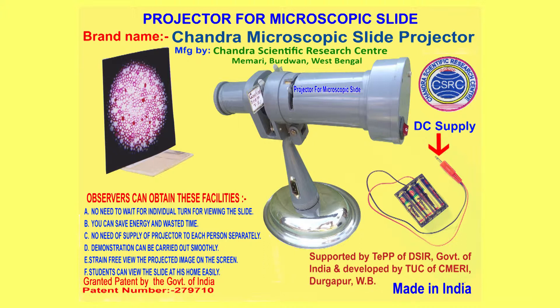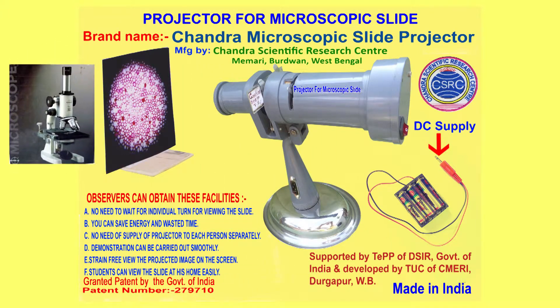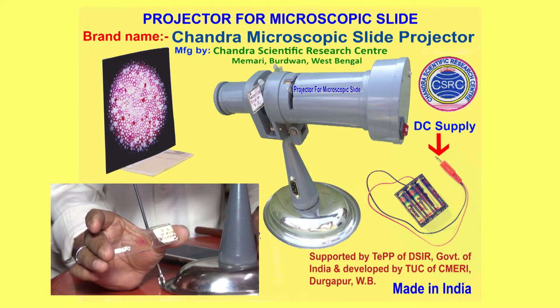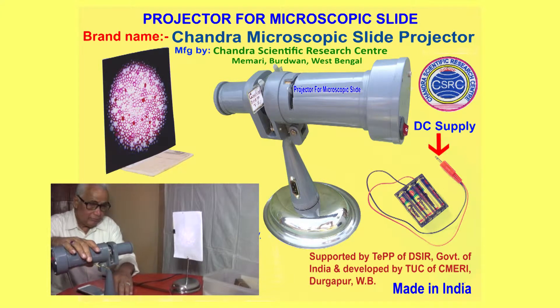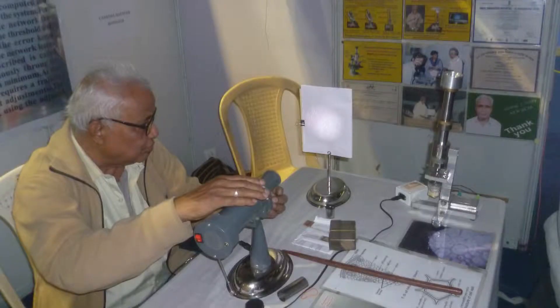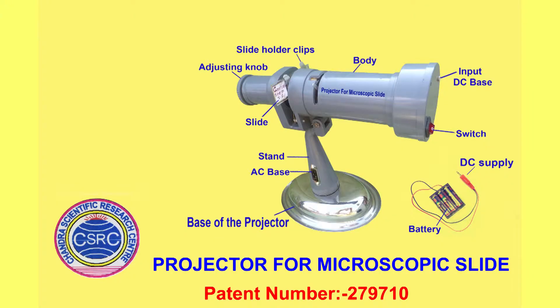Some general problems faced by observers during use of a light microscope can be solved by using this projector. Because a microscopic specimen fixed on a slide can be projected directly on the screen, a group of observers can view the projected image at a time without straining their eyes.